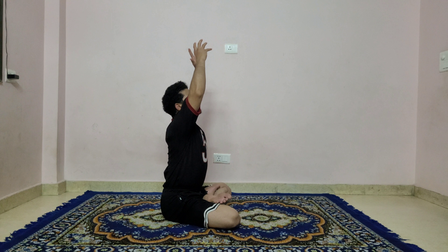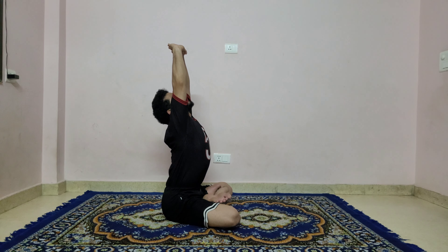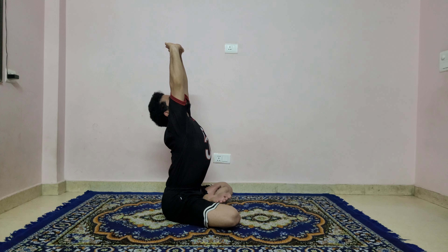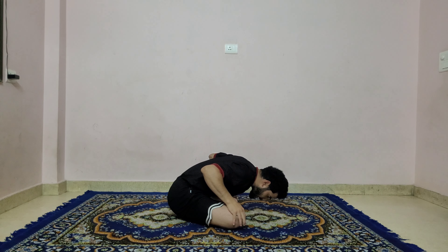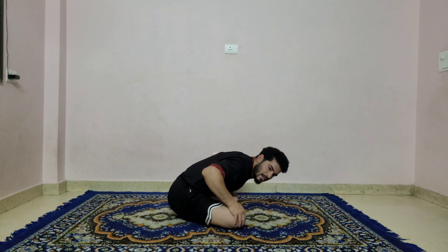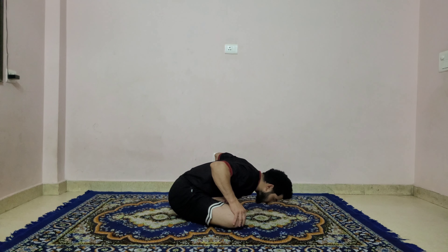Inhale, raise both arms up, interlock your fingers, stretch your shoulders, look up — back up the palm, arch in your back. Exhale, put your palms on your knees, bend forward and stretch forward. Keep trying to bring your forehead closer to the mat, stretch your back.